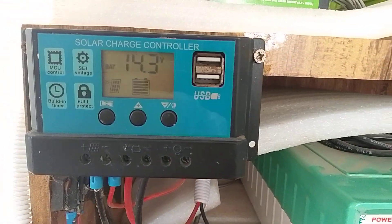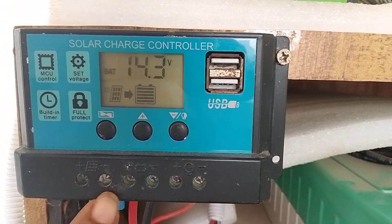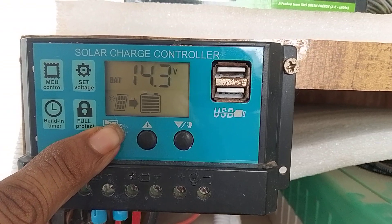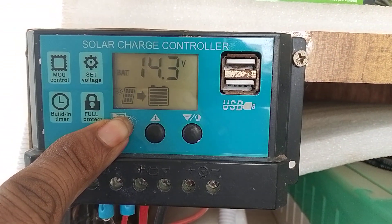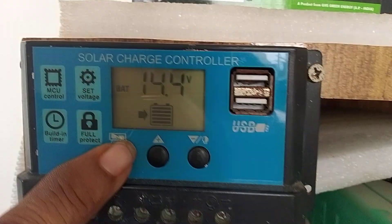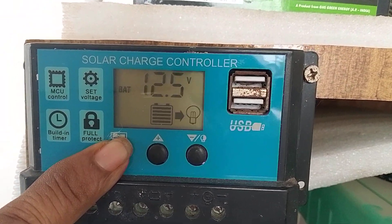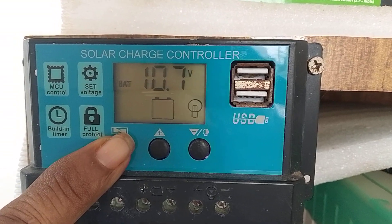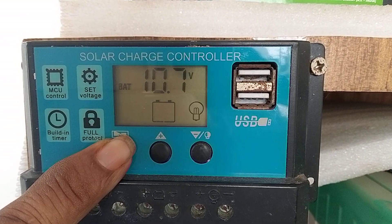You have three buttons. The first button is for setting the parameters — press it for 5 seconds continuously. It will show battery high voltage setting, load reconnect voltage, and load cutoff voltage.